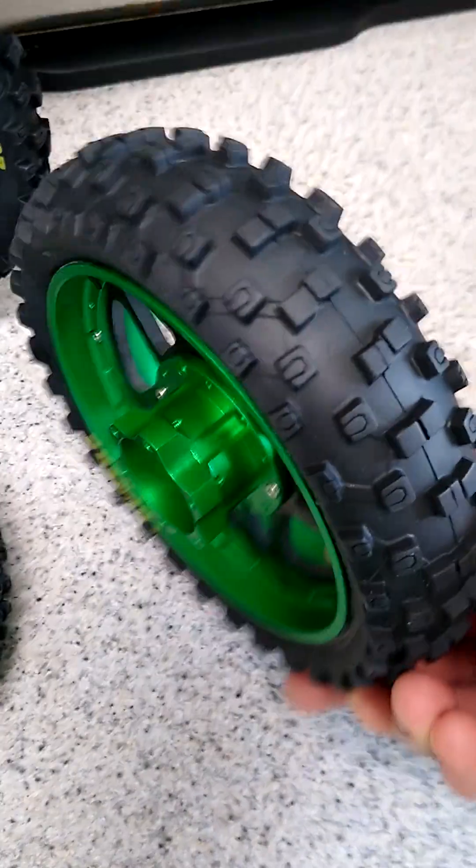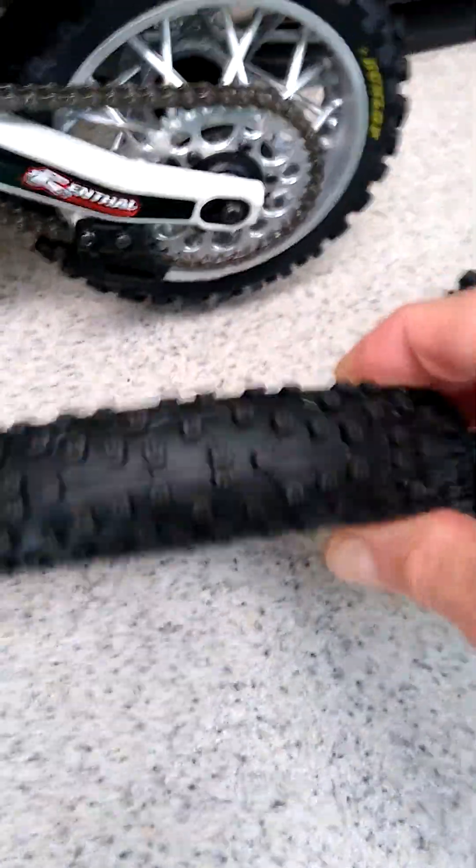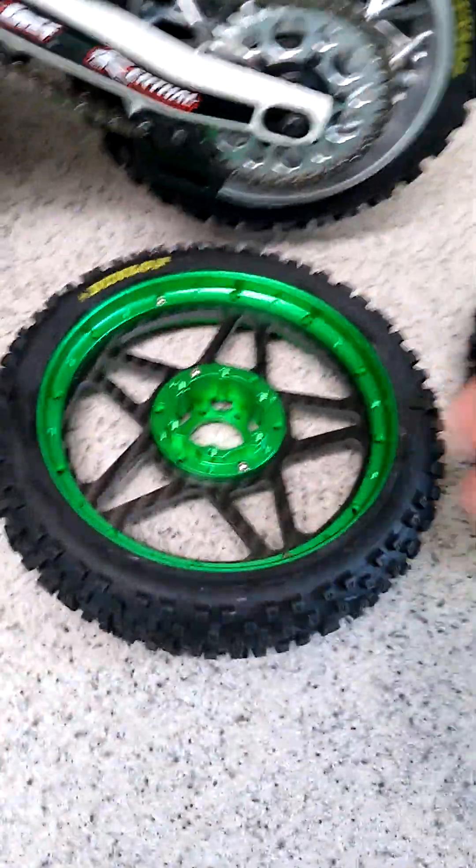All right, here we go — back with the video showing the rest of my aluminum parts besides the trail rims shown earlier. Got the tires mounted on the new trail CNC aluminum rims. Tires are all mounted and glued.